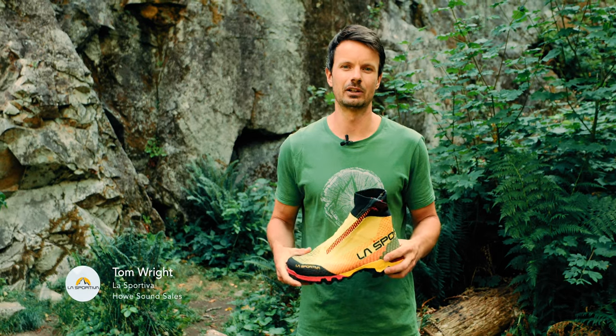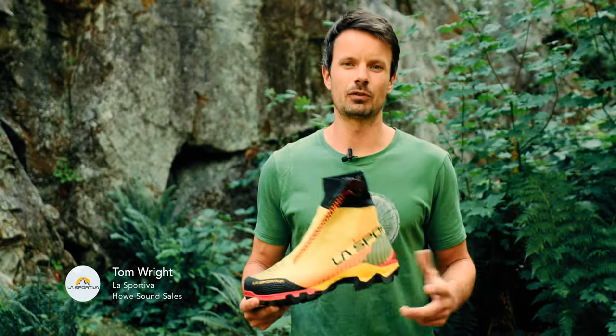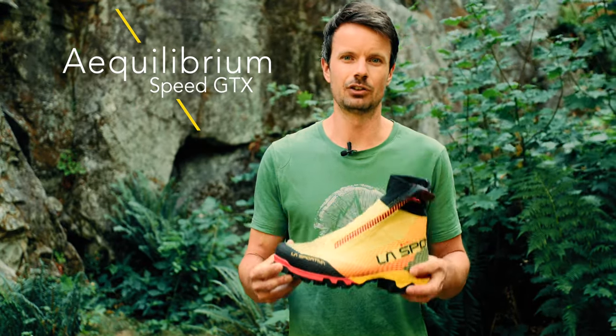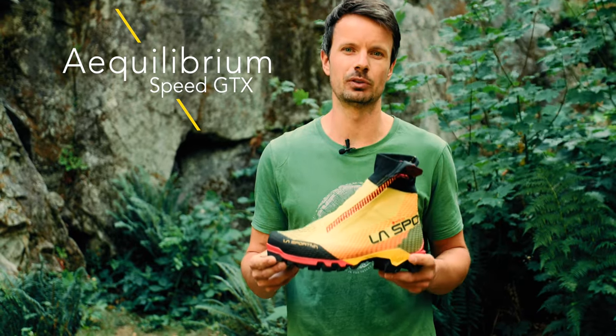Hey guys, Tom Wright here from Howe Sound Sales, here to talk about the new Equilibrium Speed from La Sportiva. Building off the success of the Equilibrium LT, the Equilibrium Speed is an ultra-light, low-cut mountain boot for the fastest and most technical pursuits in the mountains.